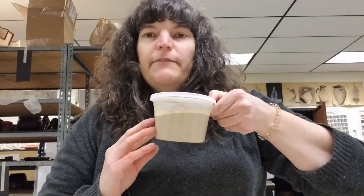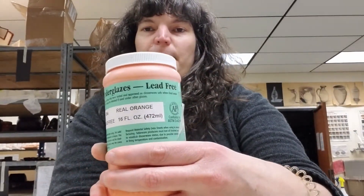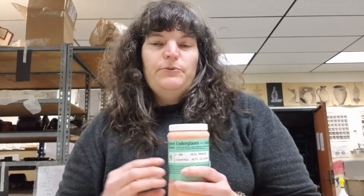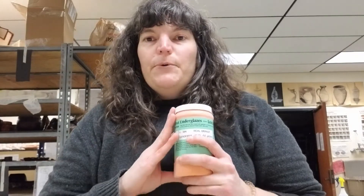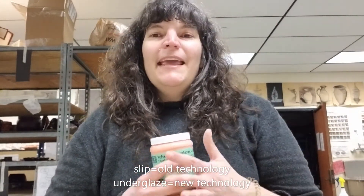I'm going to need my slips. I've given class five colors of slip, but I want to tell you about a different material that you can actually go and get on your own that is pretty cool and you can use for this process. That material is called underglaze. This is the kind that we use on campus, so when we have classes on campus we're able to provide this to students. The cool thing about underglaze is that it is very similar to slip — it is essentially liquid clay with colorants added to it, but made in a lab.